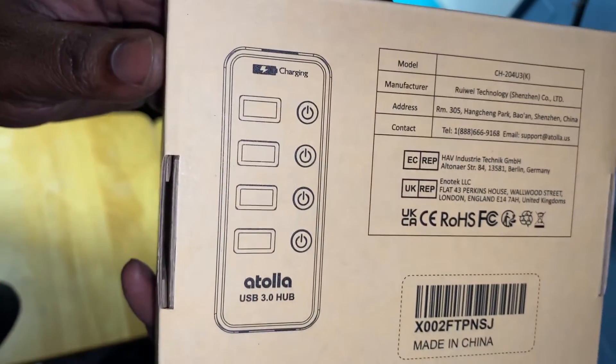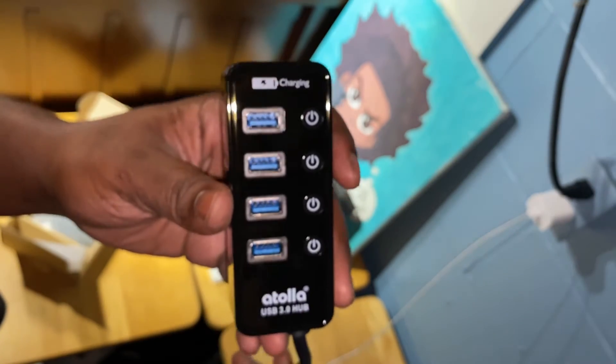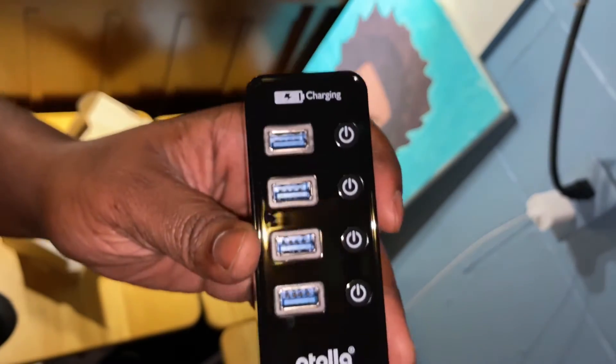Next we have an Atala powered USB hub. This is great because you don't have to worry about all the power drawing from your iPad — you plug it in and it has many ports to plug into.